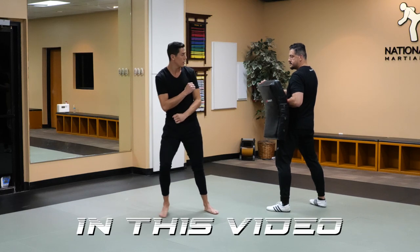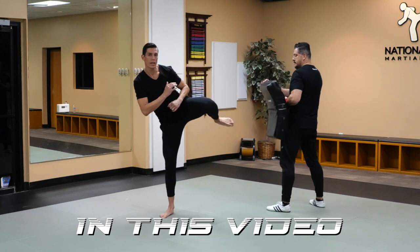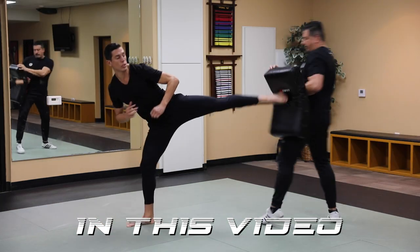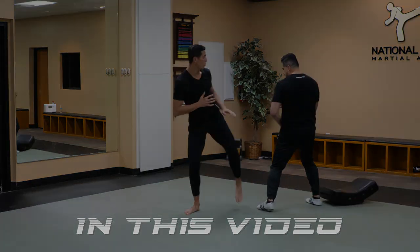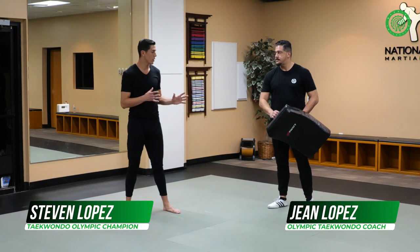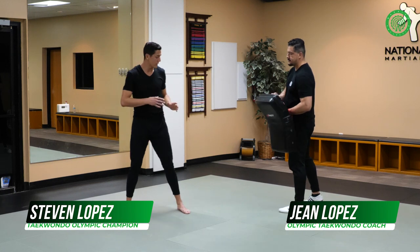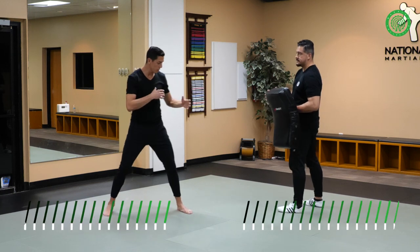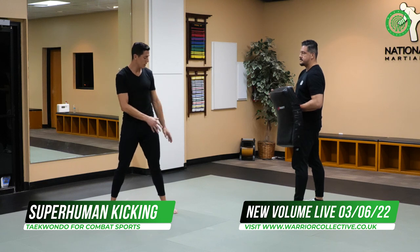We know the basic side kick where we stand here and just bring up our knee right here and then kick. One of the basic kicks that we are going to utilize is the side kick. It's a very strong, very simple technique, but you can overlook the nuances of kicking a proper side kick.